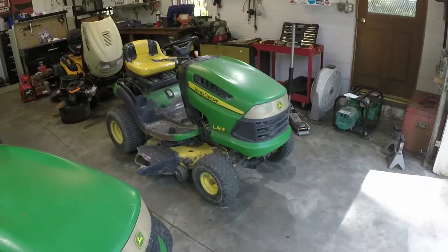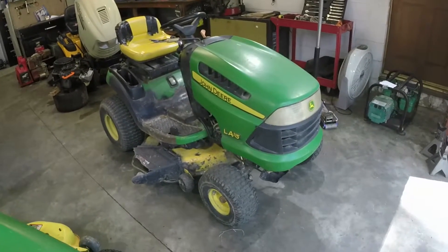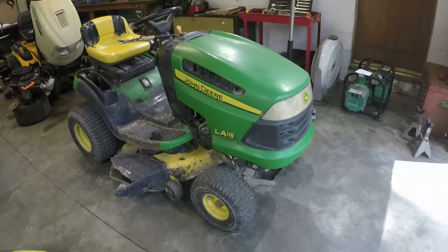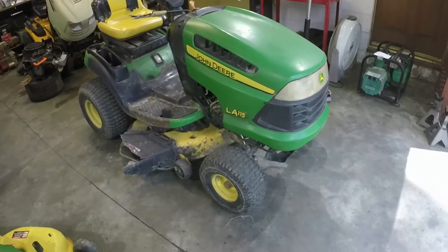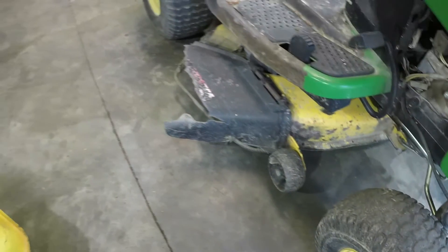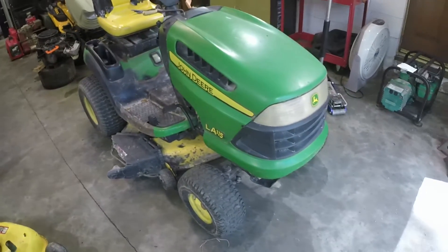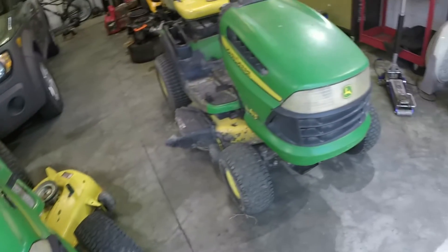This LA-115 belongs to a customer at our church. He's had it and ran it, but the issue is he's got a bunch of rocks in his yard, so he's got to mow around a lot of stuff and unfortunately he's been hitting things with the mower deck. Y'all know these John Deere 42-inch mower decks aren't the best in terms of durability. He's done some welding to keep it going, but after around 400-some hours it's pretty toast. Good news is the rest of the mower is good, so at the very least he can use this as a parts mower.